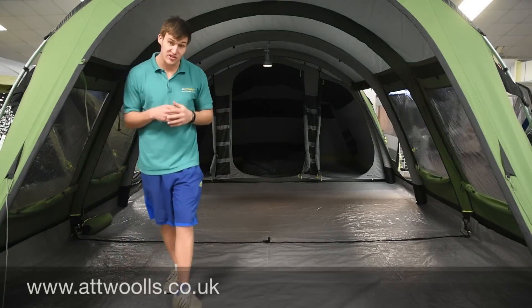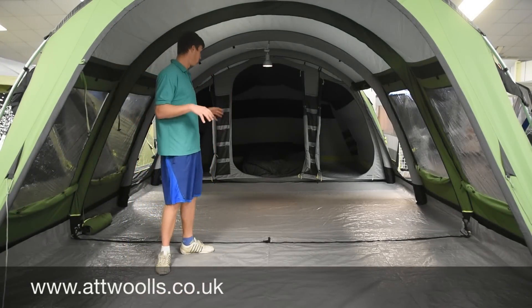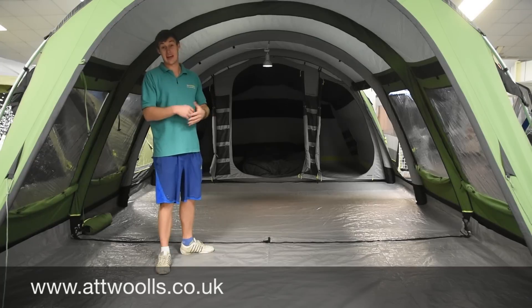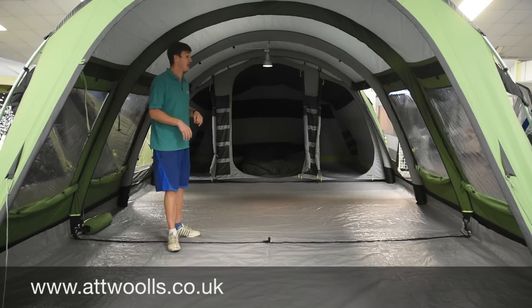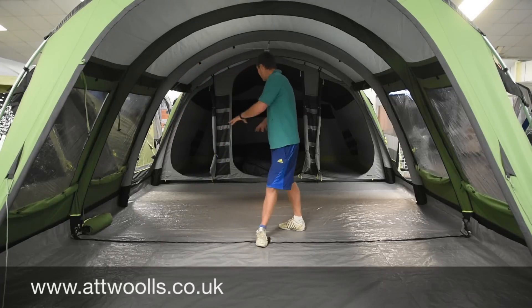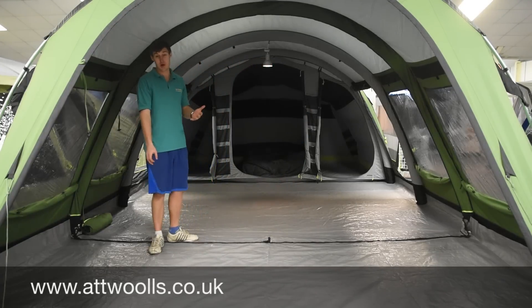Inside the tent, you can get a better grasp for how it's all laid out. You've got three sections: the main sleeping area at the back, a really good sized living area, and a beautiful big open canopy area. On the canopy front door you've got a second door, which if you don't have it open you can keep it all nice and clean and simple. There's also a mesh panel on that door for good circulation of air without worrying about bugs or critters coming in.